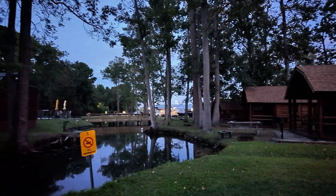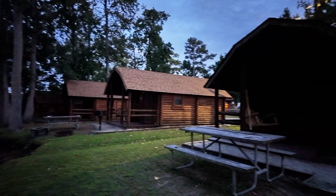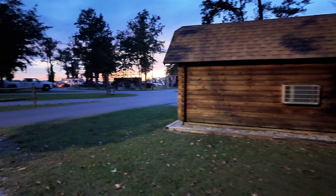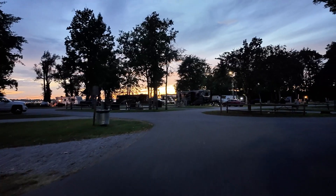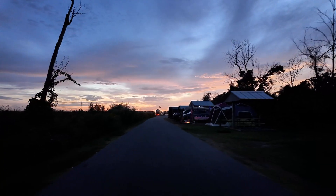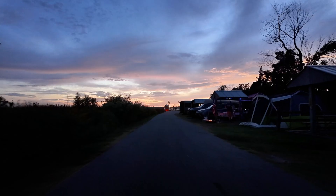Just out exploring the campground. This is a nice KOA — they've got a bunch of cabins, a bunch of tent sites, a bunch of sites on the water. Very nice campground, definitely recommend if you're in the New Bern, North Carolina area. I have site number six and there's only one other person tent camping.